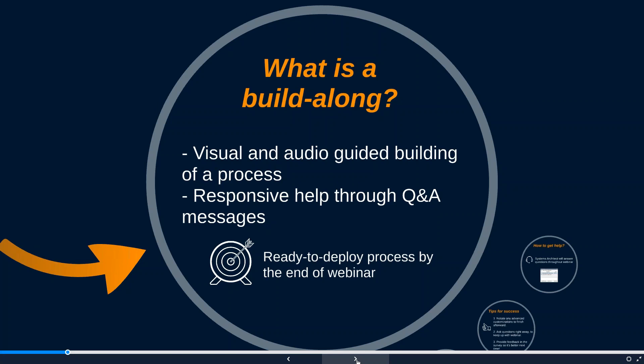Today is going to be a build-along, so we're going to give you visual and audio guided building of this Laserfiche forms and workflow process. We'll provide Q&A help through the messaging application available through your GoToWebinar interface. Our goal for today is by the end of the webinar to have a ready-to-deploy process. Even if this isn't something your organization is implementing today, walking through this will give you practice with valuable skills applicable to other processes.